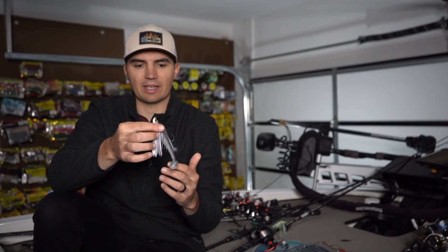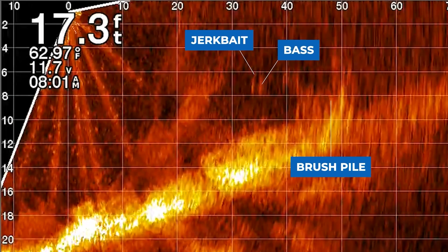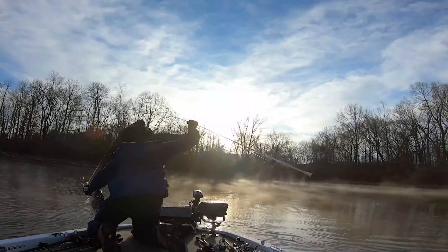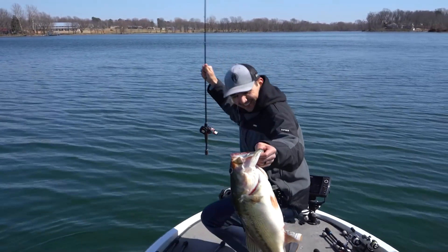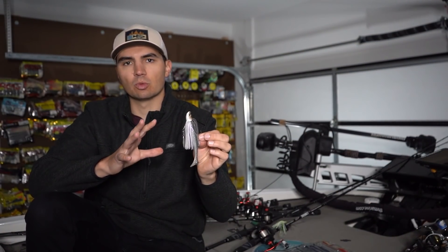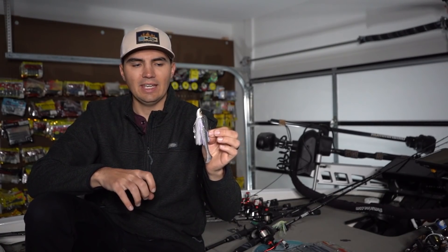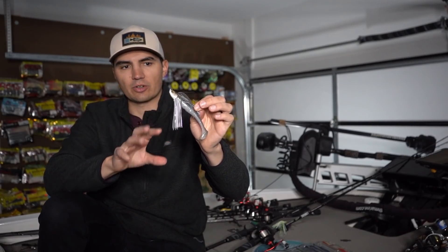This approach has been proven effective in the springtime with suspending jerkbaits. A lot of pros are using forward-facing sonar and a jerkbait to get it as close to brush piles as possible. That works well in cold water when the bait can suspend right next to structure. But as water temperatures warm into the 70s and 80s in summer, bass are much more aggressive and will chase a fast-moving bait. That's why a hair jig is so effective in summer, and I think we can get the same reaction strike from a swim jig around brush piles — giving fish a different look.